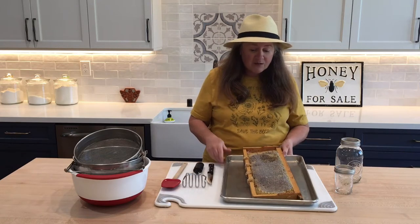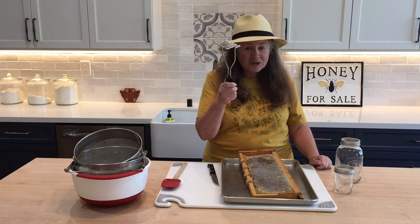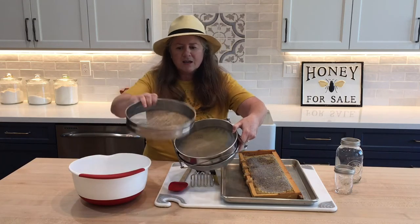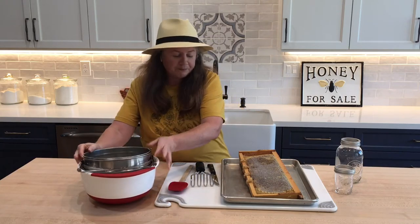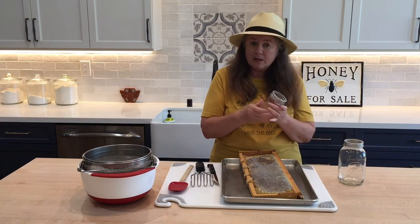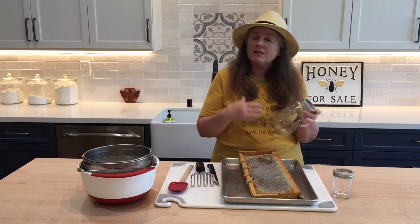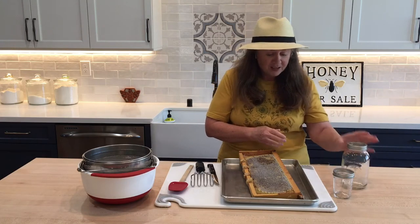Here are the supplies I have today: a baking sheet with a lip to hold the honey in, a sharp knife, a potato masher — that is your friend — a spatula, and a double strainer you can buy online at most bee supply places. It has an inner plate and the honey flows through into the big bowl below. I also have two jars — we're going to do the honey two ways today. We'll put some in the comb, and for storage I use a big canning jar and pour into smaller jars to give away.